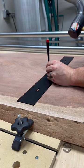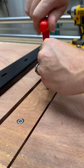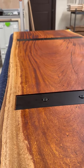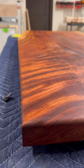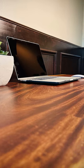The C-channel can then be secured to the underside of the slab using some threaded inserts and some bolts. The slots will allow for some lateral wood movement as the moisture content changes from season to season, but the C-channel will reinforce the slab and prevent any warping or cupping, keeping your piece flat and beautiful for years to come.